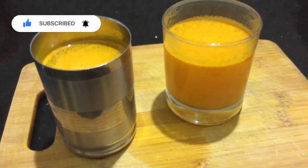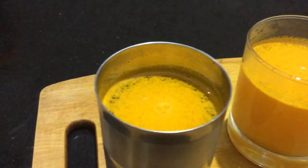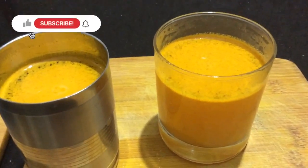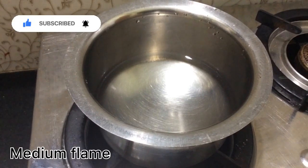We are getting started at home. When I cook the cake, I use it for a regular game. First, I will cook the cake with one glass of water.